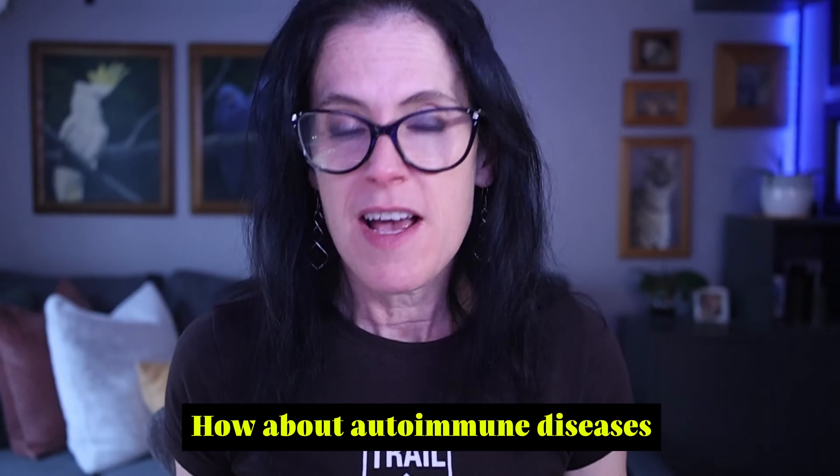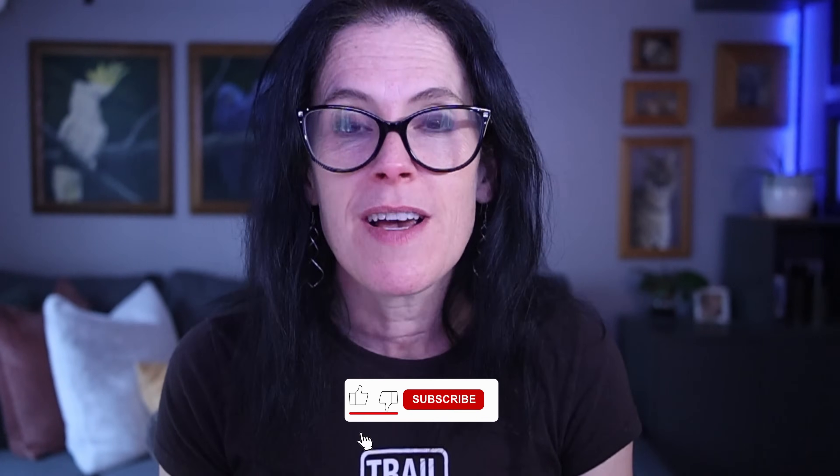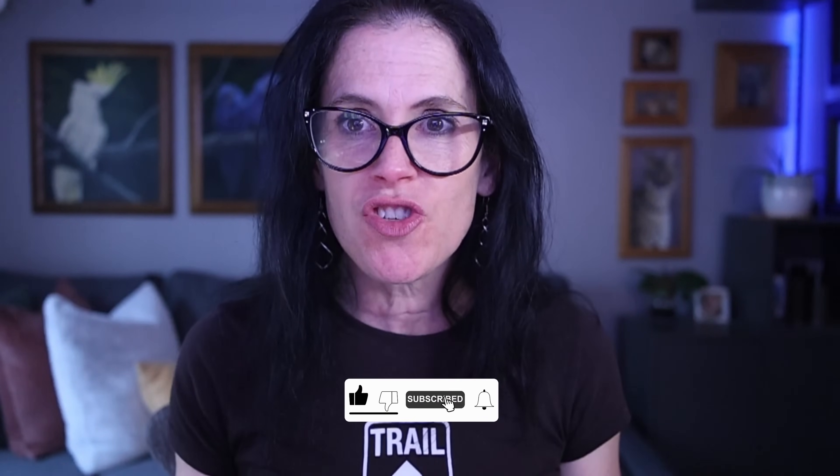How about autoimmune diseases? Can using a vibration plate help with conditions like Hashimoto's, rheumatoid arthritis, or lupus? Stick with me because what I'm about to share might completely change how you think about these vibrating contraptions. Let's break it down.